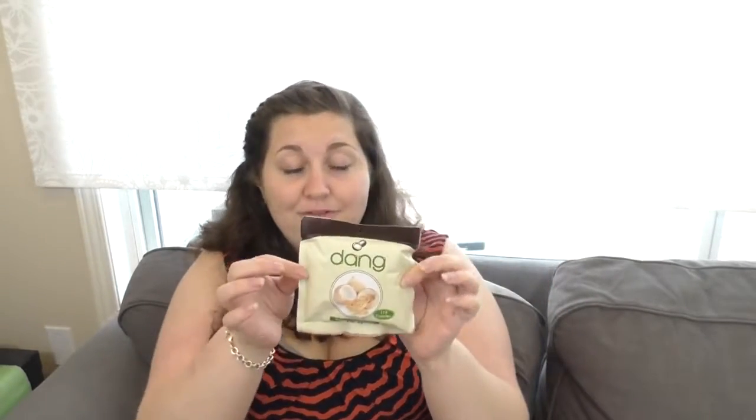The next item I've heard so much about but never tried — they're called Dang and they are coconut chips. The ingredients are literally just coconut, cane sugar, and salt. They're vegan, non-GMO. The sample sack included is valued at $1.79 and you would normally pay $4.99 for a full size. Definitely a good item to throw in my lunch bag — everyone loves these so I'm sure they'll be a delightful little treat.